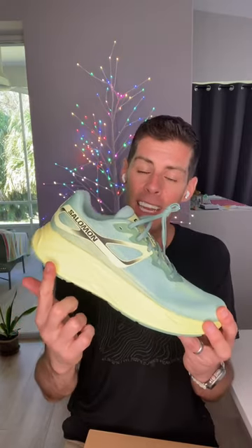The Aeroglide is a high cushioned, lightweight road running shoe. Salomon says a US men's size nine weighs in at 254 grams. I haven't put my pair on the scale — I just unboxed it — but you'll find out how much it weighs in my full review. We have 37mm in the heel and 27mm in the forefoot for a 10 millimeter drop.